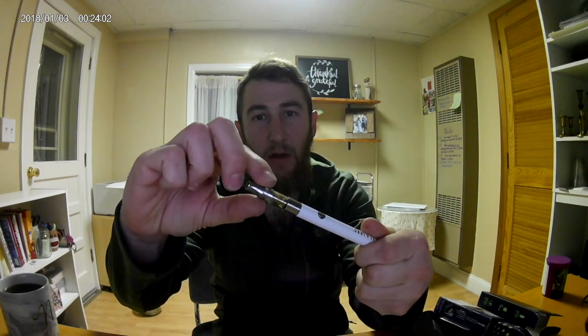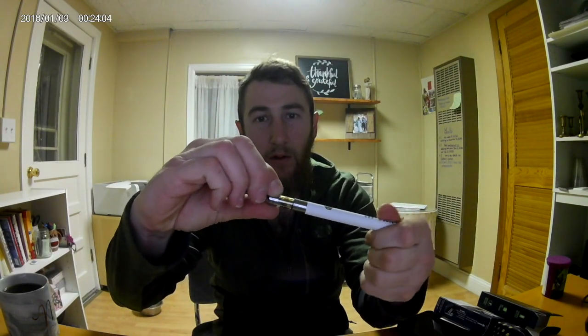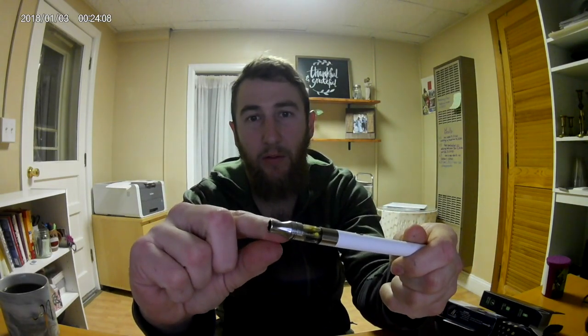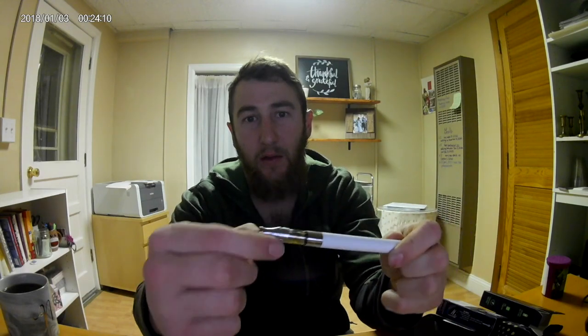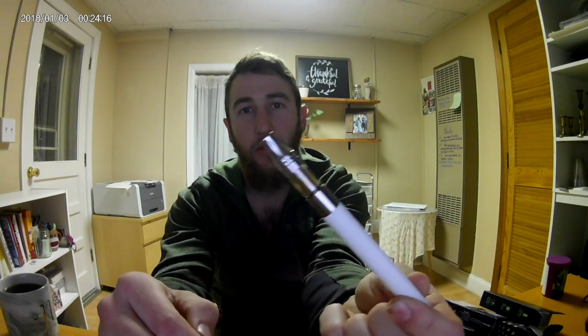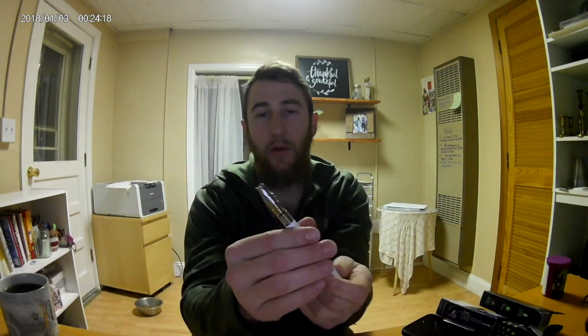Another cool thing is they have an airflow regulator at the very top — it's a very small band with a slot so you can actually adjust the airflow to your preference. You want three holes, you want one hole, just adjust it. That's awesome. This is like a high-end live sauce cart.